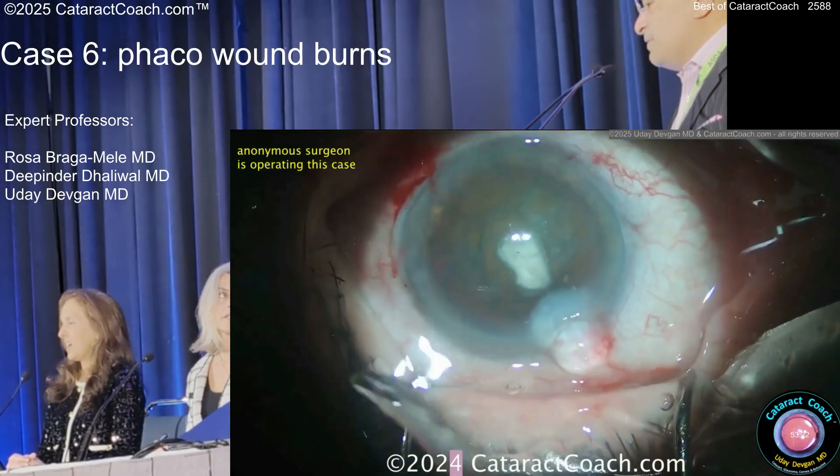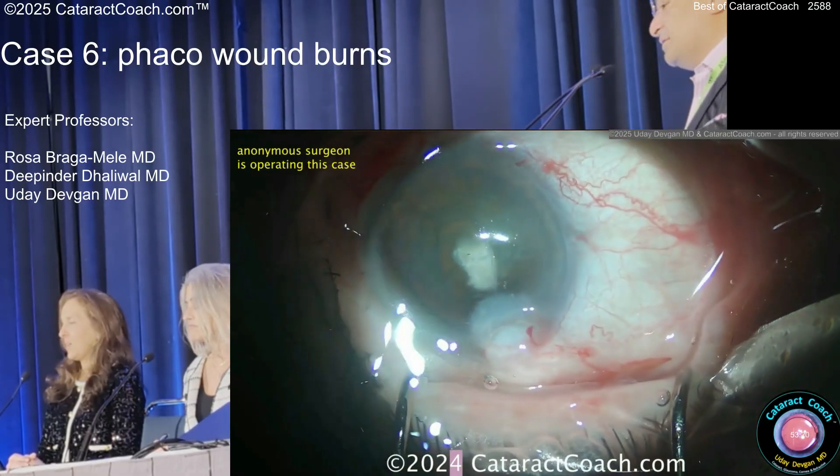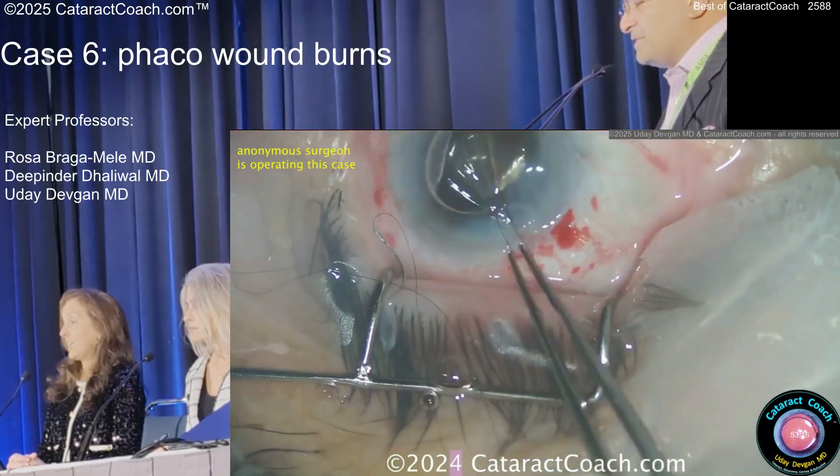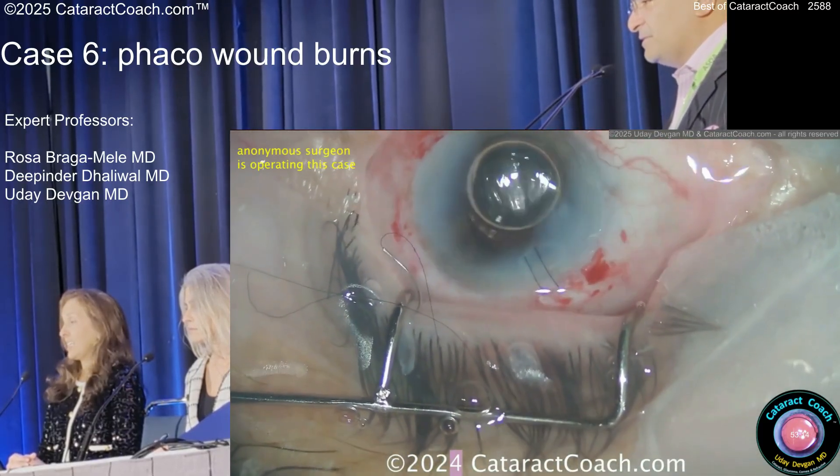That's probably viscoelastic — the tip is blocked for sure. That's the key issue. And then the surgeon's going to suture this up. There's a lifetime of irregular astigmatism for you. Enjoy that.